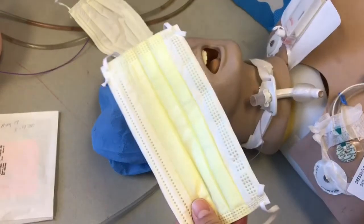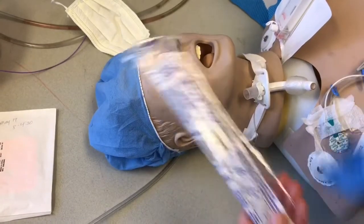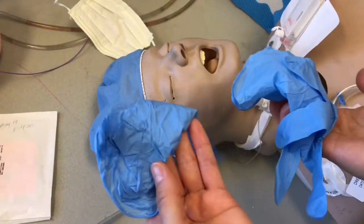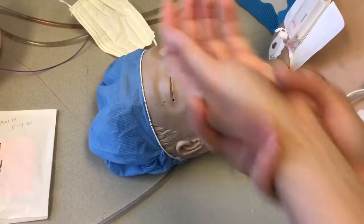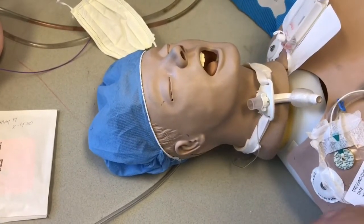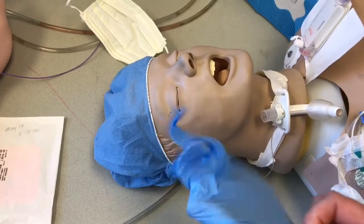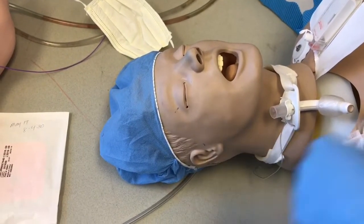How to perform a MRSA swab. Get your mask, get your kit for the MRSA swab, and your gloves. After you do your hand hygiene, rub, scrub, clean all around. Inform your patient what you're going to do. Get your mask on just for your protection, then put your gloves on.